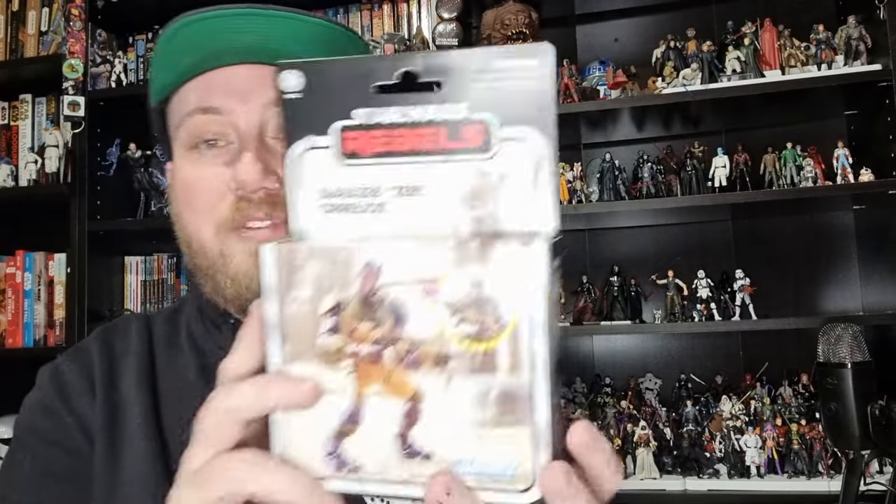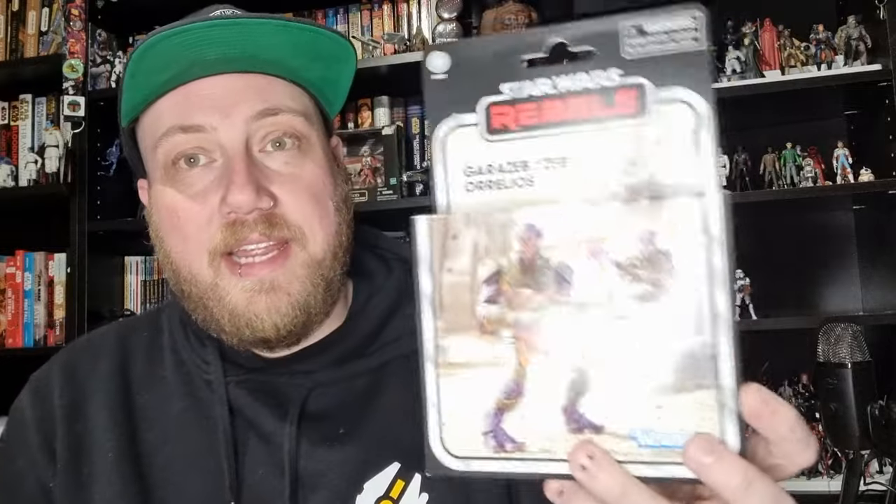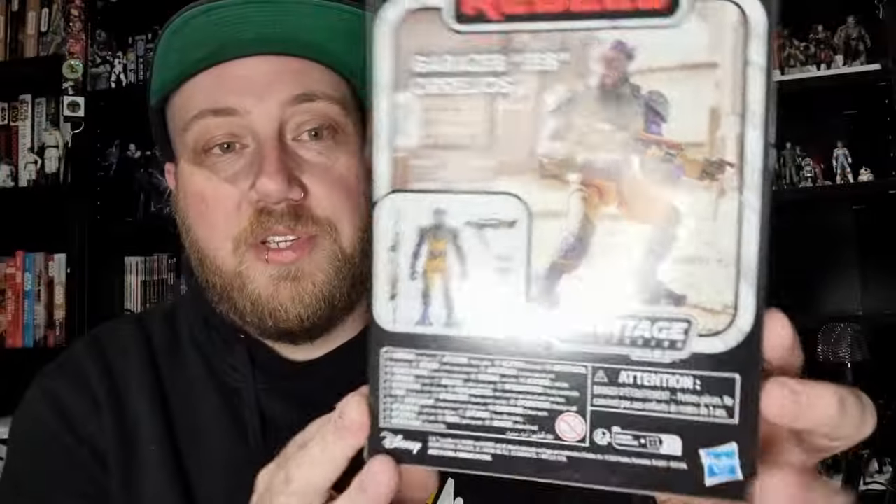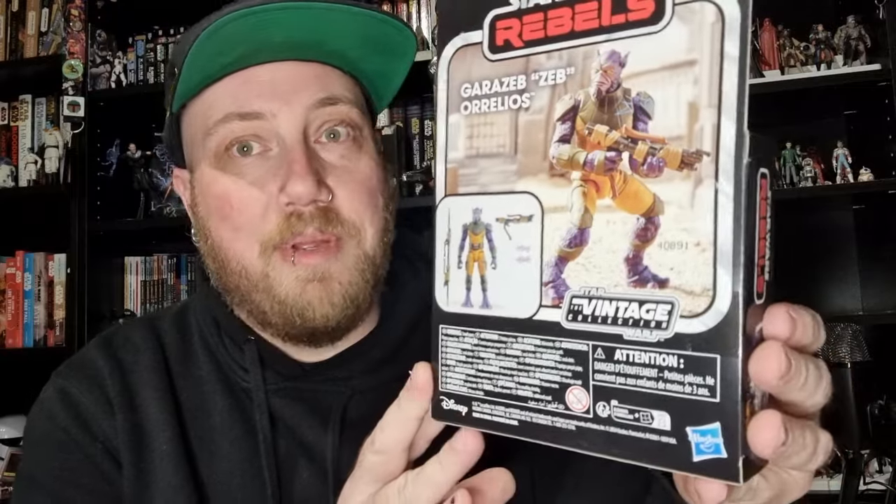Hey Star Wars fans, welcome back to another action figure review, just fresh in at Kessel Run here and collectibles where I work — Zeb, Garazeb Orrelios, the deluxe version. I've really been looking forward to these ones starting to hit, and it looks like most people in most parts of the world are starting to see Zeb show up. Kanan and Ezra are not too far away, which is exciting — this is all in the lead up to the Ghost releasing later in the year, the Haslab.